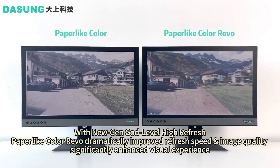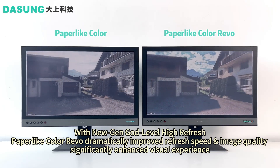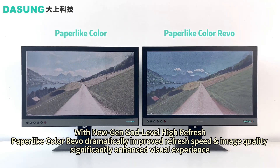It is of the same size as the previous Paper-like Colour at 25.3 inch. But as you can see in the video, it has improved speed, fluidity and colours.